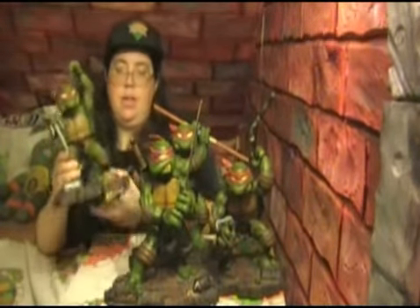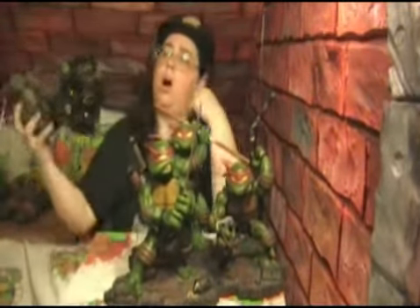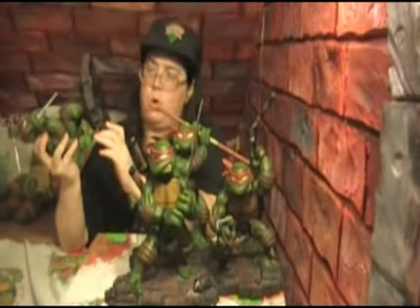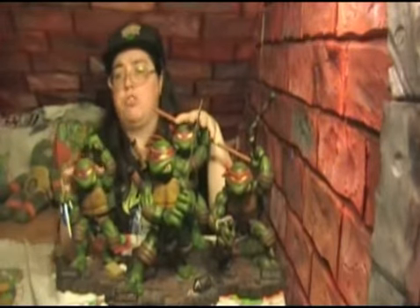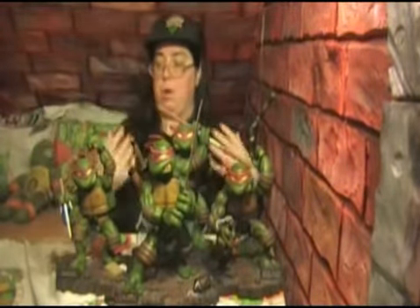On the bottom of each base it shows Peter Laird's autograph — this is a copy of his autograph, not like he sat there and signed each one, but each of the bases have this. Also on the bottom it says 2005 Barrage Studios, Playmates Toys, made in China. Now just because they were made in China does not mean they were sculpted in China. A lot of Playmates Toys' sculptures are done here in California, and then after they're molded the casts are sent off to China to be reproduced and sold.